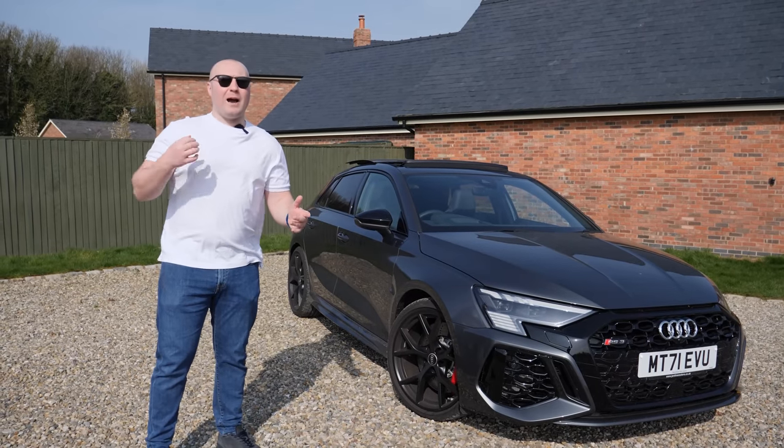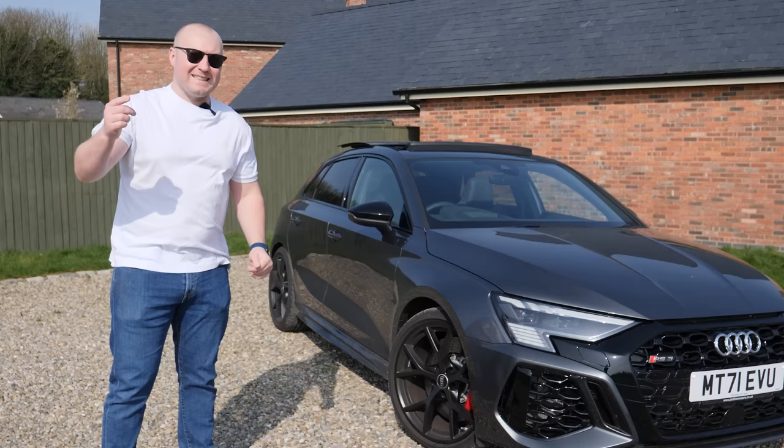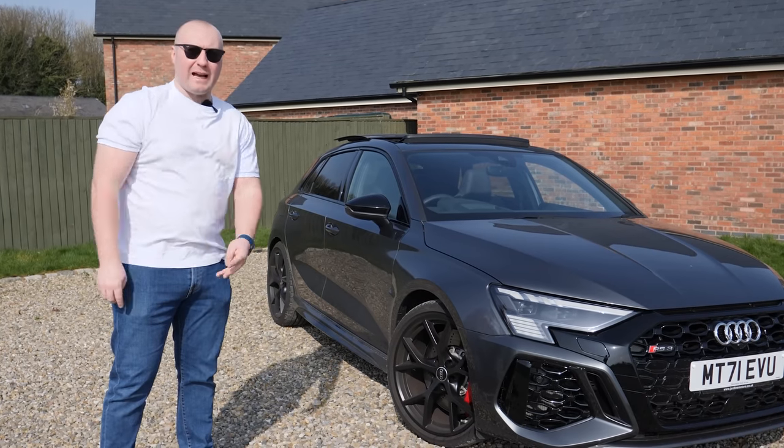Welcome back to another EVO GT video. I am Ben, Lee is holding the camera, and today I'm going to talk to you about the RS3 after three months of ownership.